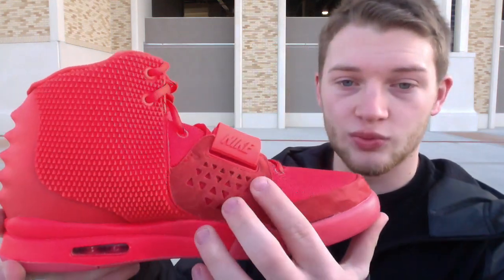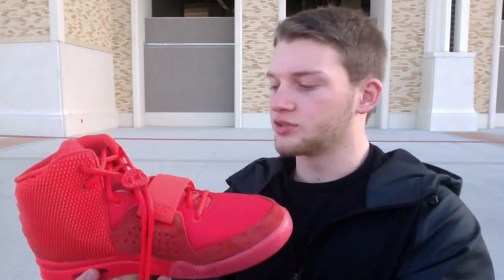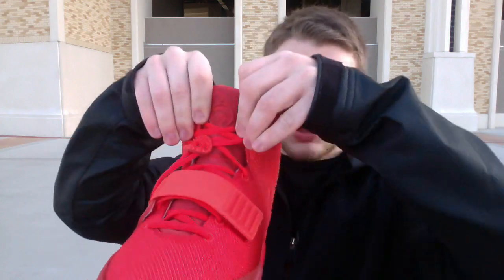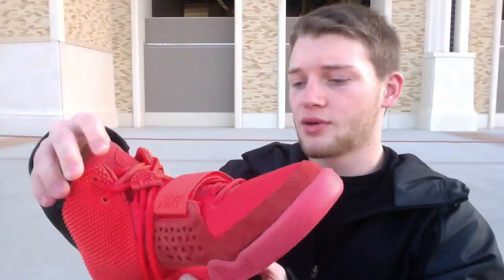You got your nice suede here, it's got a pretty cool material. Nike strap of course. Your little birdies or whatever in there. And if you can see on the swoosh, they got those little diamond patterns there too — very nice. Of course you get your nice padded tongue. These are actually very comfortable on feet too. This is my first pair of Yeezys so I've never had them before.